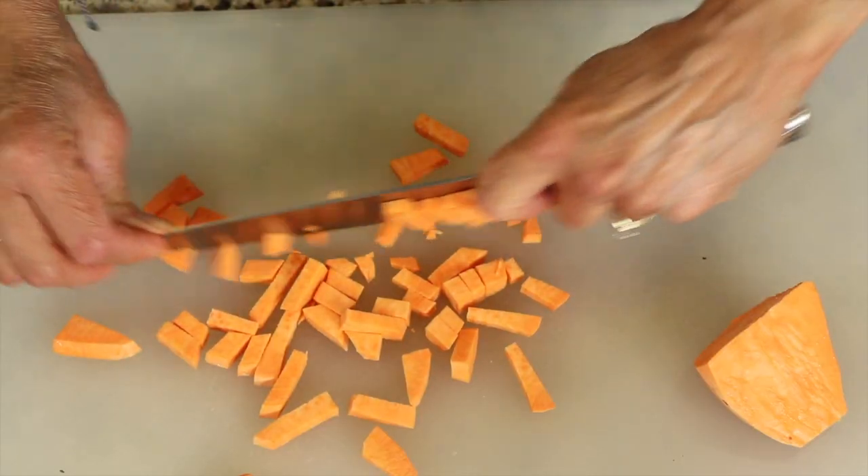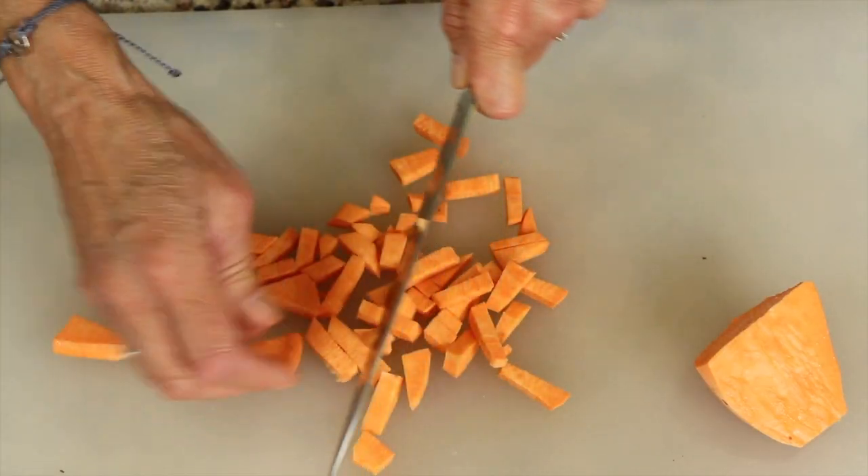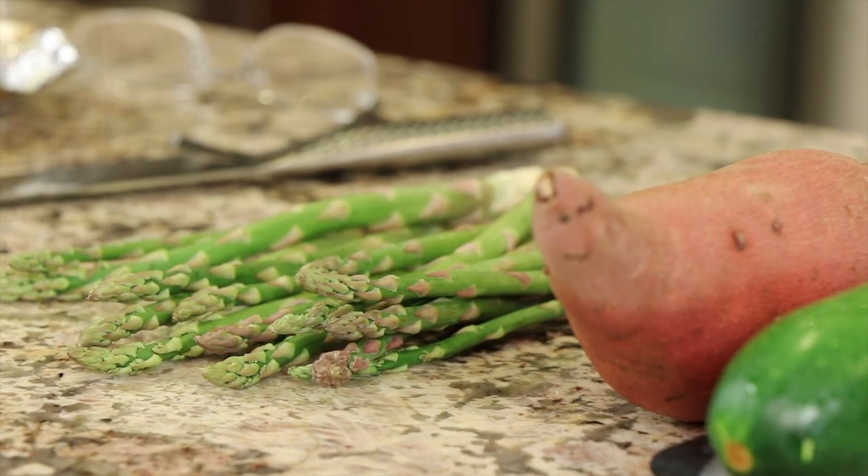You can also use a regular potato like a gold potato or a red potato. Just remember you want to chop those up small because they take longer to cook. You can use any vegetables you like — and because I like asparagus, I'm going to toss a little bit of that in too.